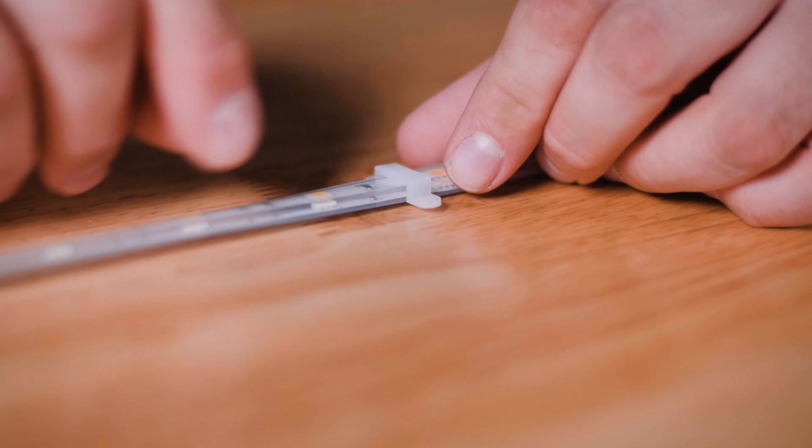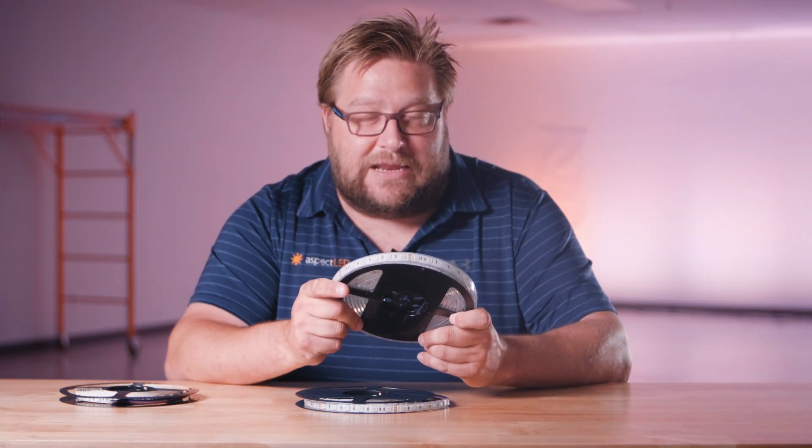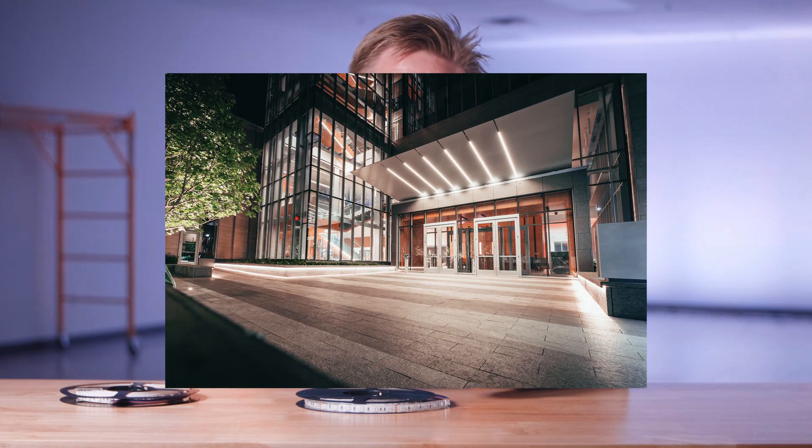The waterproof version does not have an adhesive tape backing. It needs to be mounted with silicone mounting straps or RTV silicone. It is IP68 rated and perfect for outdoor applications.